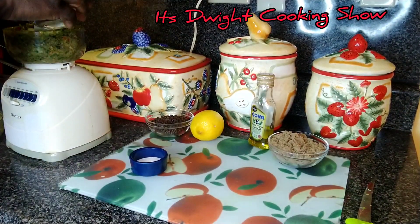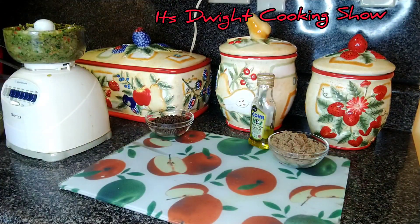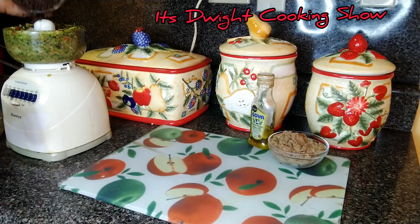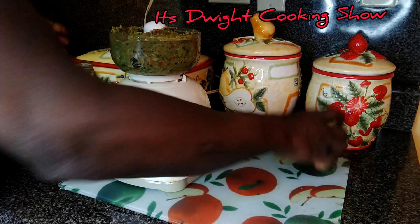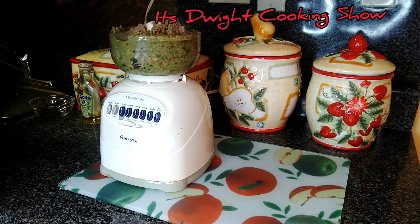Now I'm going to add the vinegar. A salt. Half of a lime — this is a seedless, so no seeds will fall in. Then the pimento, fresh from Jamaica. Now I'm going to add a little olive oil. And then some brown sugar, not a lot. Moderately, because my grinder is small.